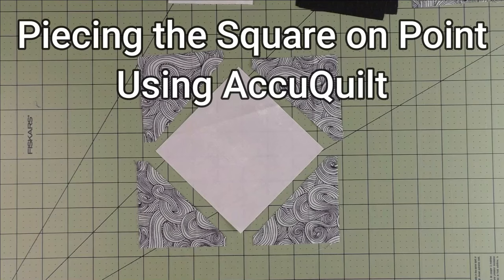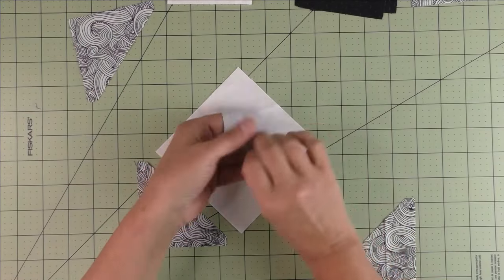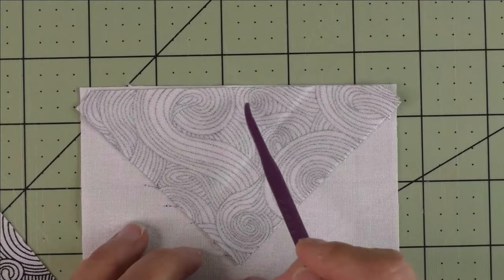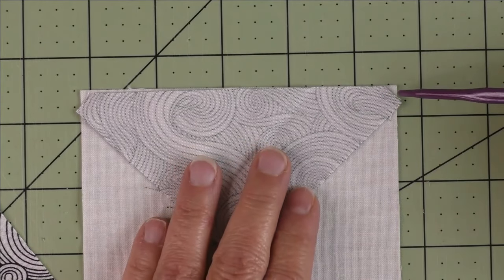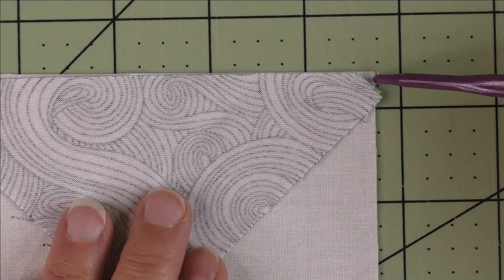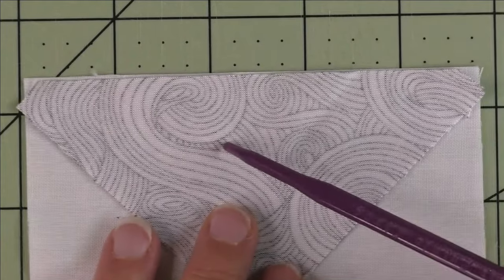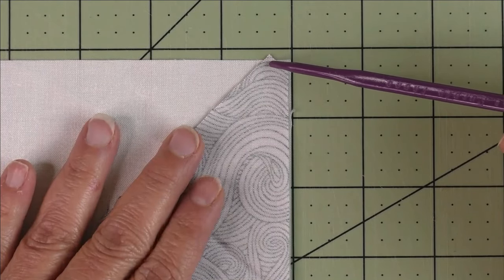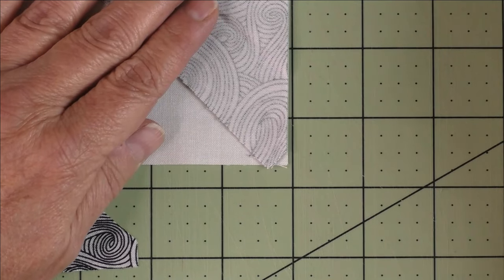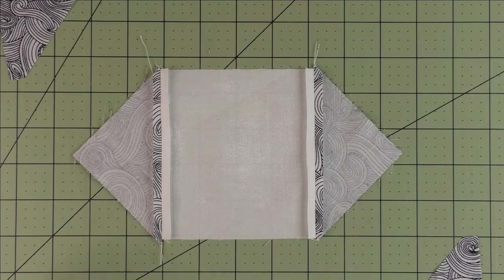Tutorial — piecing the square on point using AccuQuilt: start by piecing opposite sides first. Place the half square triangle piece on top, centering it by eyeballing the small triangle of the bottom fabric peeking out on each side — try to get them the same size. Your quarter-inch seam should sit right at that point. Stitch from that point a quarter inch all the way down, coming off at the opposite point. Do both opposite sides, then press seams open.